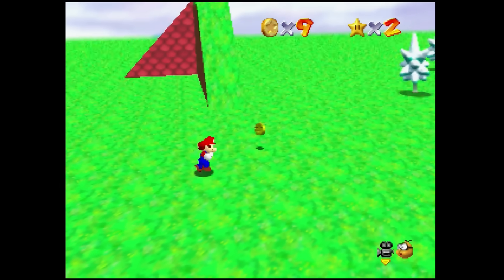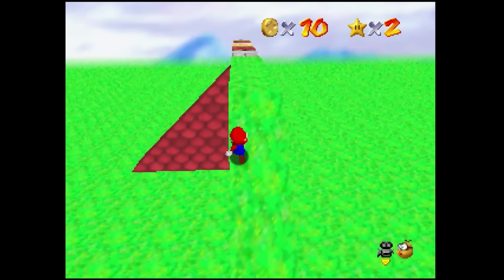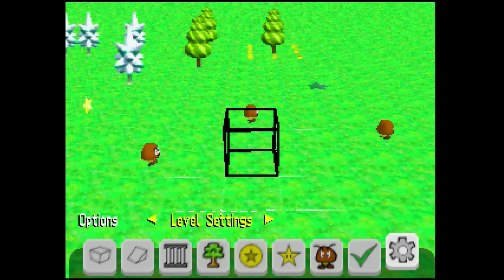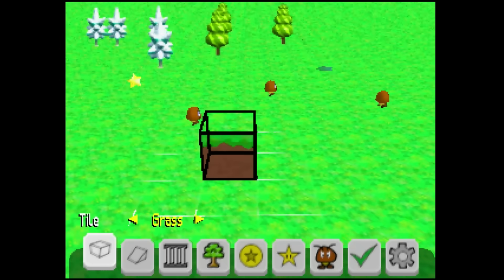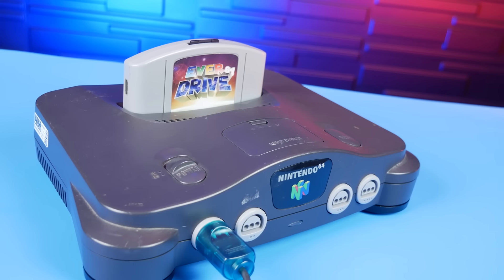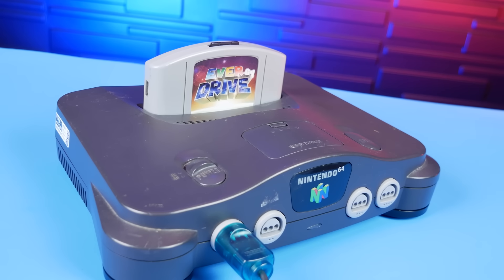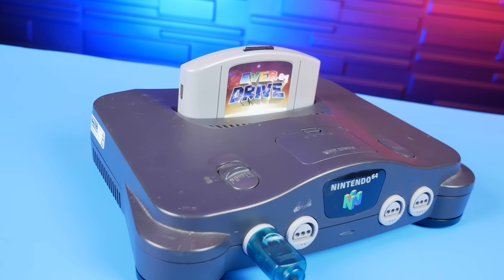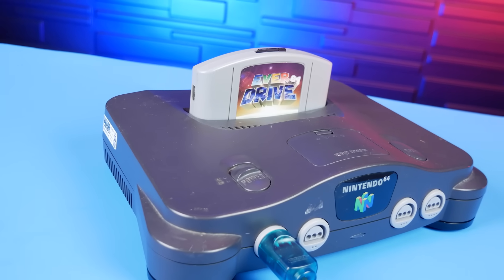Today we are checking out one of the coolest new games or new tools for the Nintendo 64, which has the idea of bringing Mario Maker to Super Mario 64. It gets more interesting when you realize that you can actually use this thing on a real Nintendo 64 console, not just with emulation — that's what we're going to check out here today.